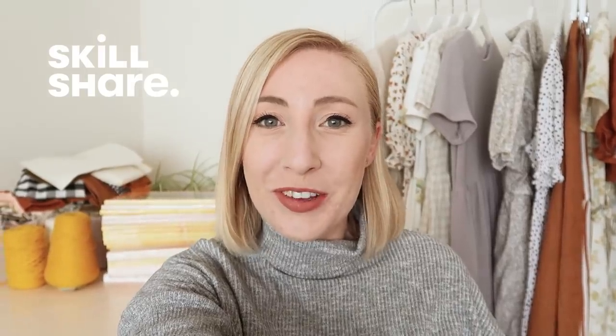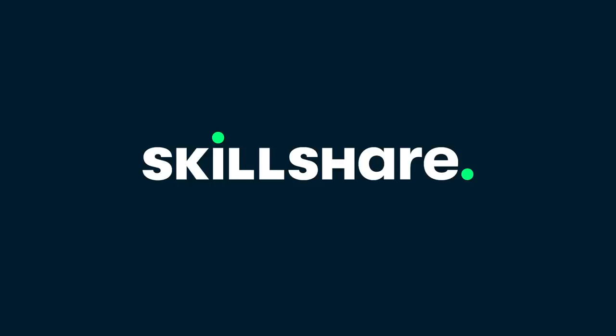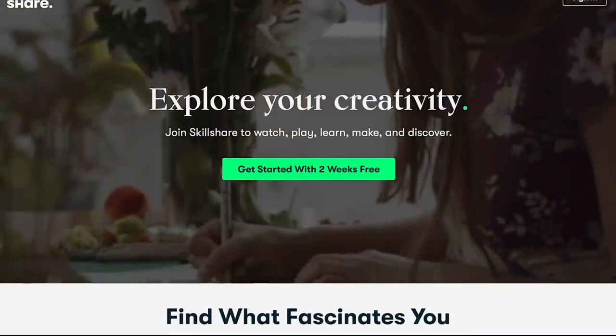So it's the next day now. But before we get into what I have planned for today, let's take a moment to thank the sponsor of this video, Skillshare. Skillshare is an online learning platform with thousands of inspiring classes for creative and curious type people.